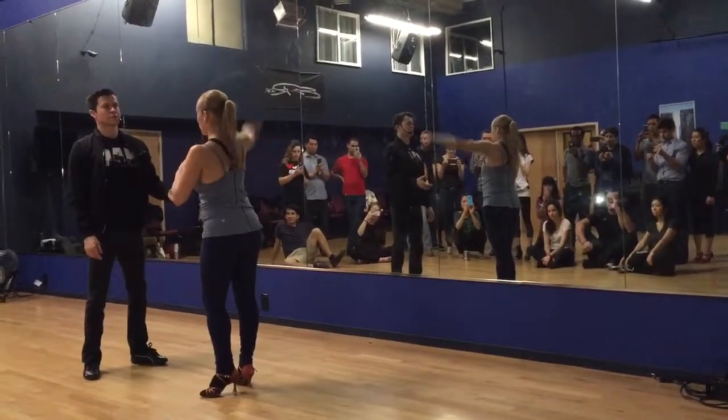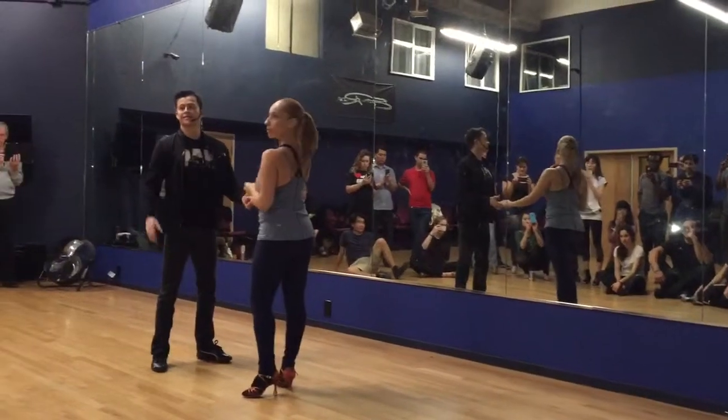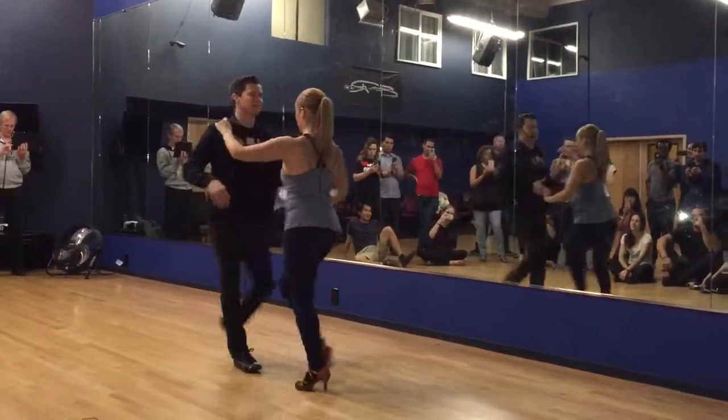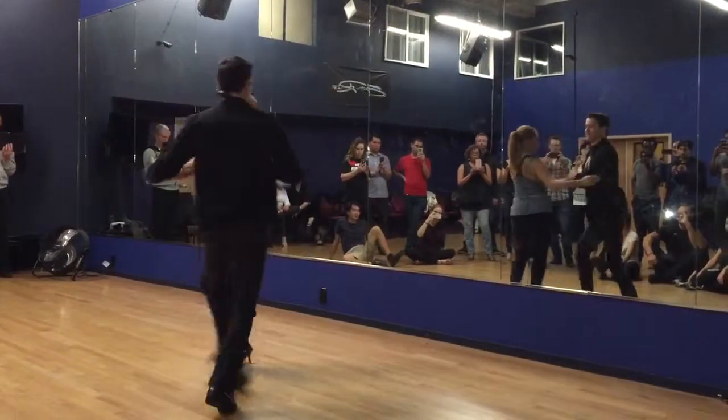Oh, what? I'm kidding, here we go. 1, 2, 3, 5, 6. Cross. 1, 2, 3, 5, 6, 7.